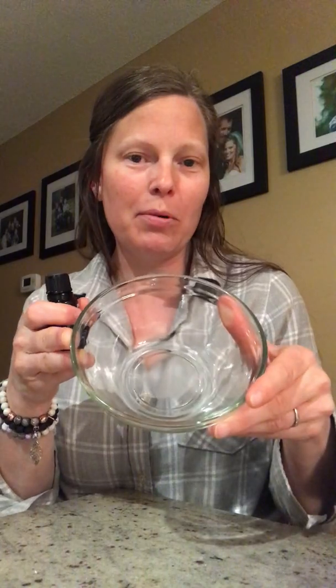For an adult, I would just do six drops into a glass bowl or stainless steel bowl. You can even use a coffee cup if you don't have a bowl like this. I just wouldn't advise using plastic — oils and plastic don't mix. Because they're so potent, they can actually pull the toxins or ingredients of the plastic right out and then you'd be inhaling that.